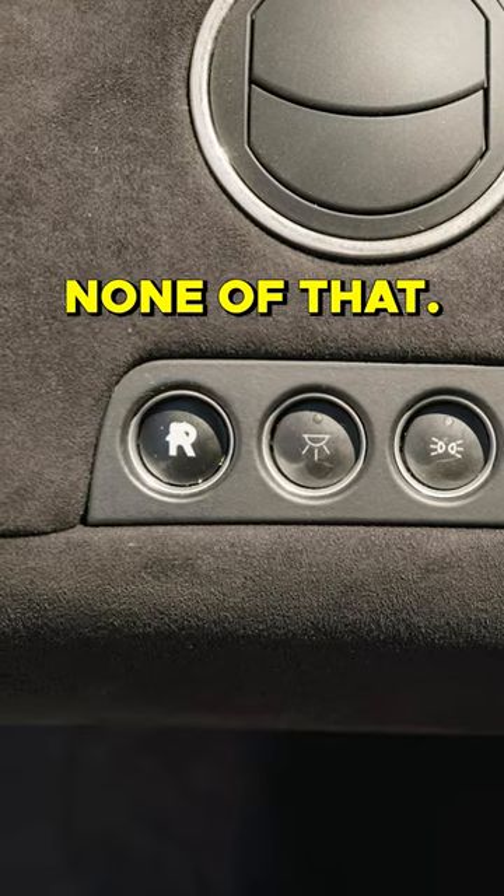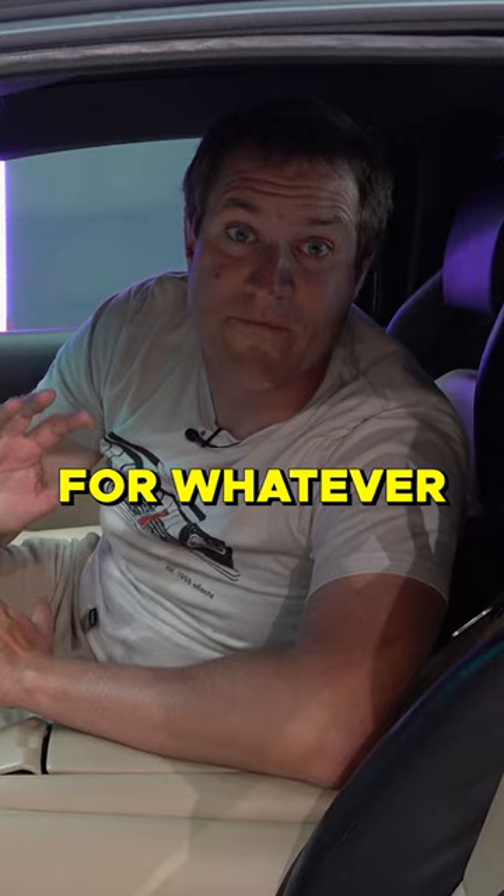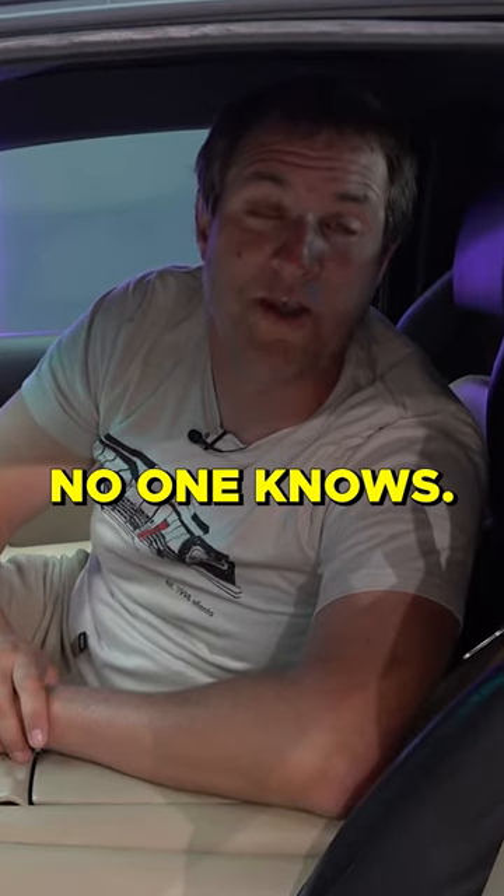The transmission selector — none of that. Just over off to the side for whatever reason. No one knows.